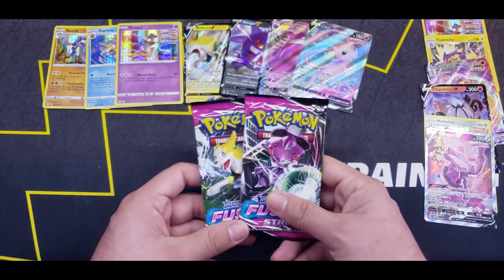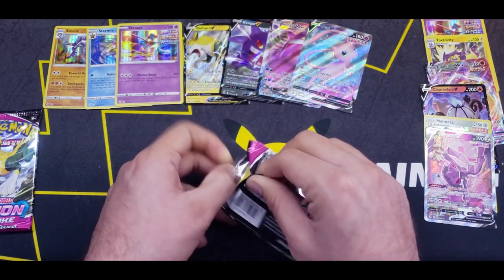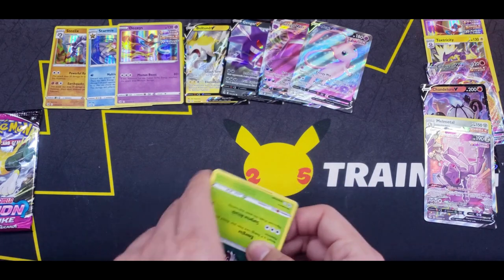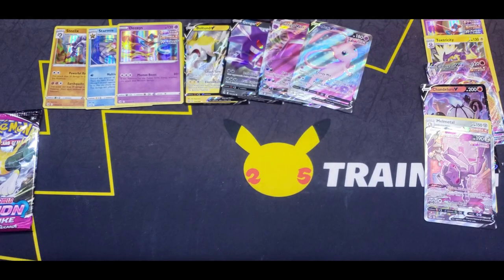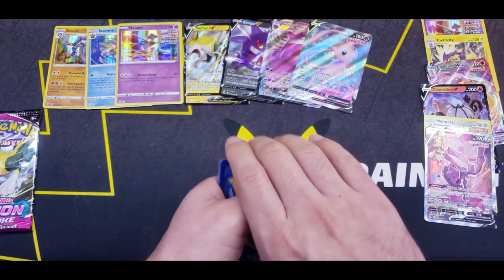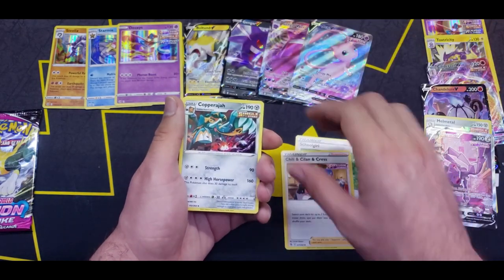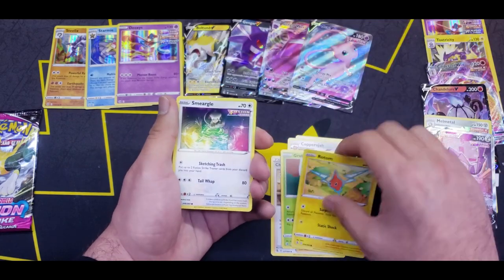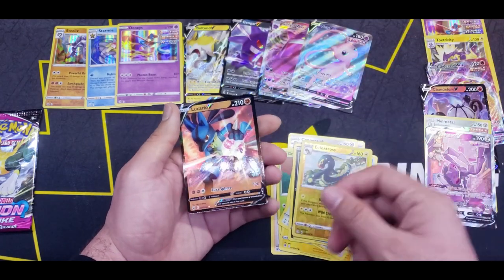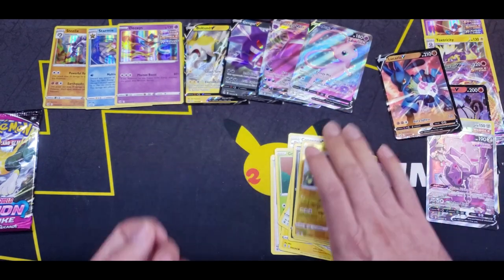Two packs left to go. At this point I'm happy with what we got already — some real good pulls. Four from the back — Water. Schoolgirl, Three Cs, Coppajah, Grubbin, Rotom, Smeargle, Carvanha, Clamperl, Electross, and a Lucario V. The pulls just keep on coming, don't they?